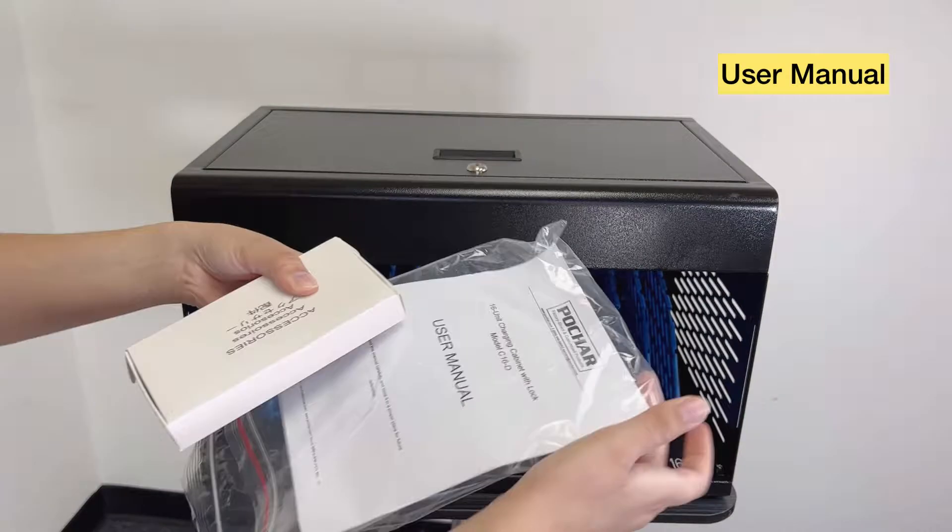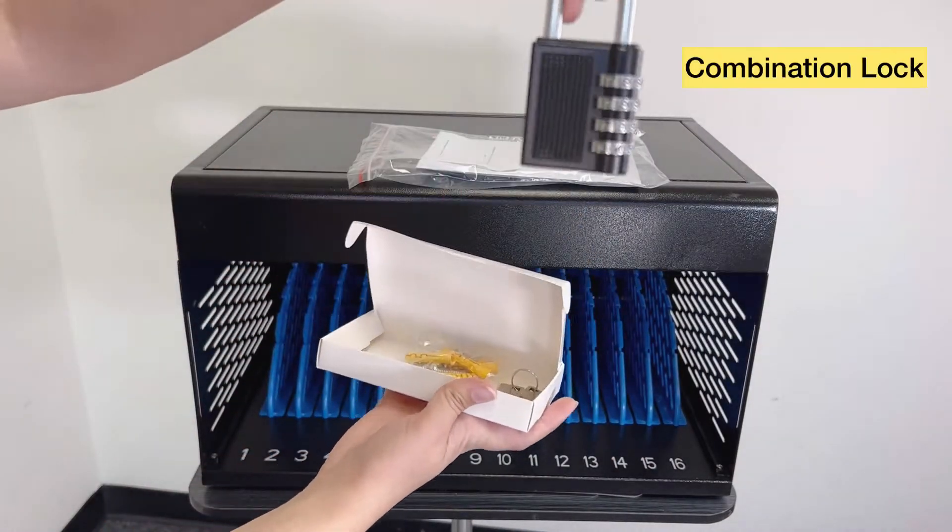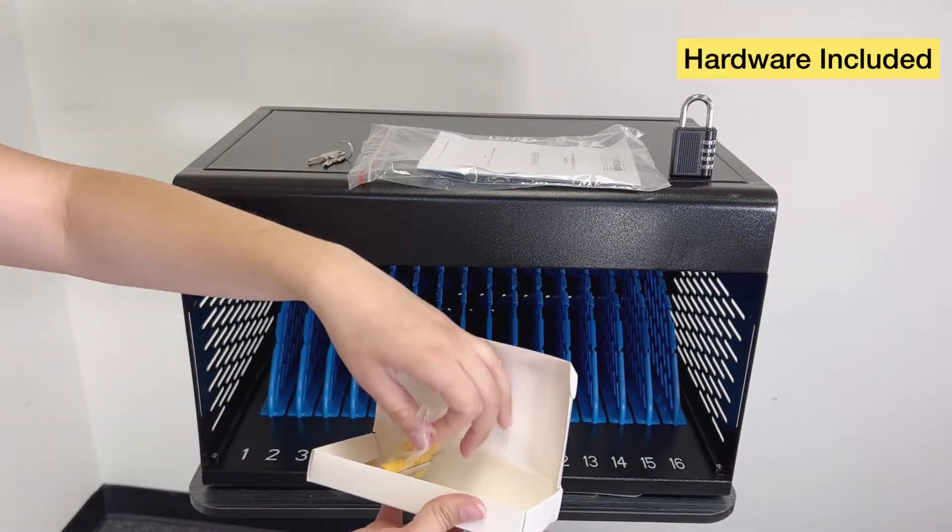It comes with a manual, a locker, keys, and hardware.